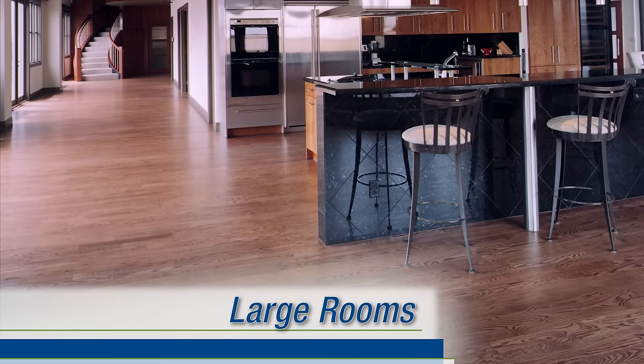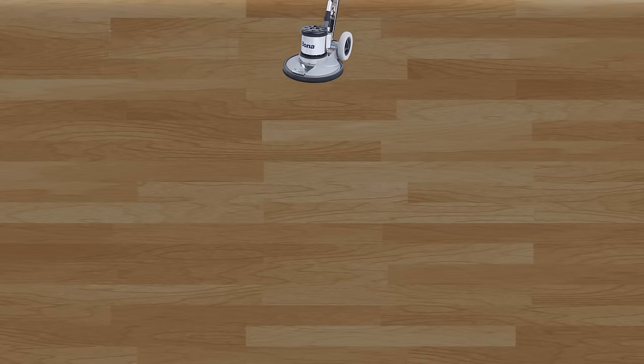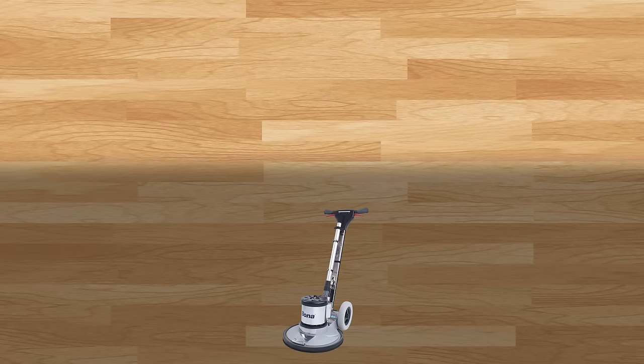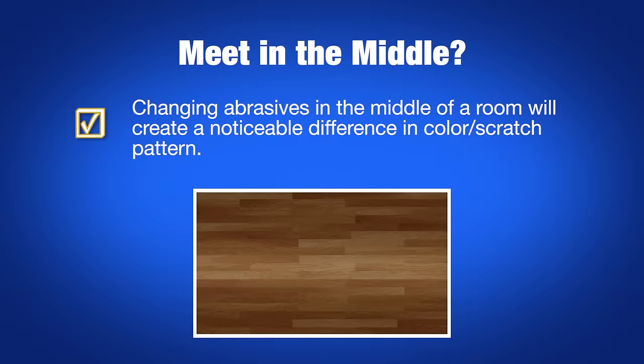If a room is large enough to require an abrasive change partway through buffing, start with the new abrasive discs on one side of the room and work toward the center. Stop near the middle of the room and move to the other side. Change your discs and work back toward the middle. This way, used meets up with used. If you change to a new abrasive in the middle of the room, a different color or scratch pattern is likely to show up.